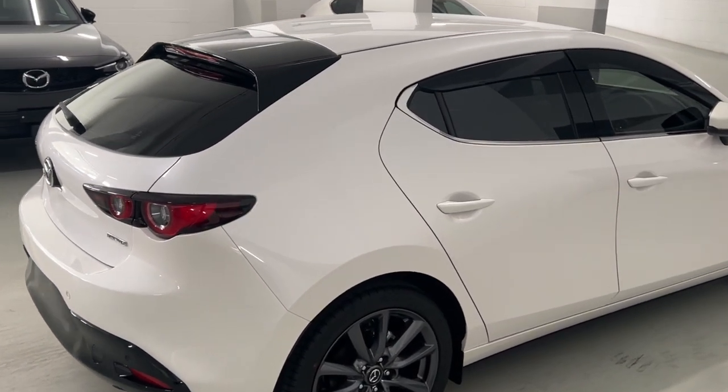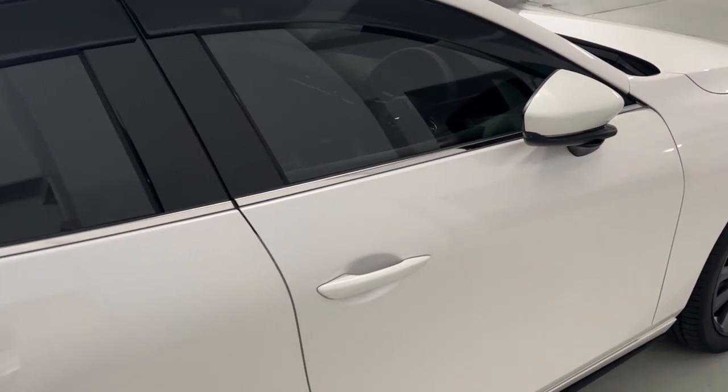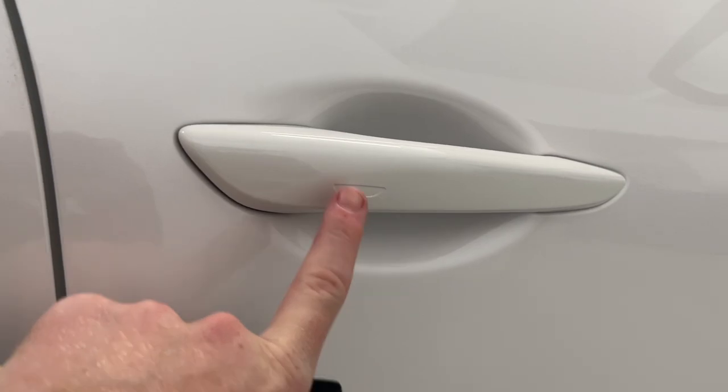Let's get started. Here's a Mazda 3 here. If you have the Touring GT or Astena models, you do get access to the advanced keyless entry where you can just place your hand inside the door handle to unlock the whole car. And you can also use the keyless entry to lock the car as well, just with that little sensor just there.